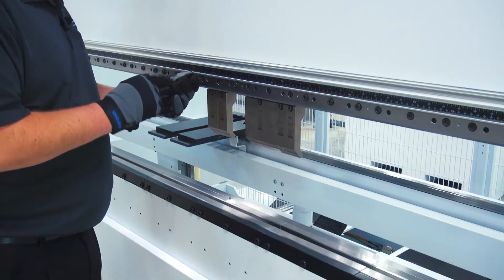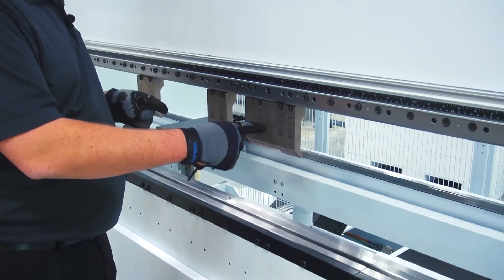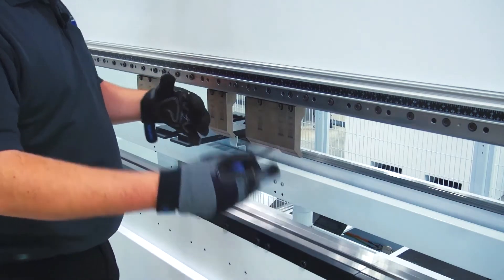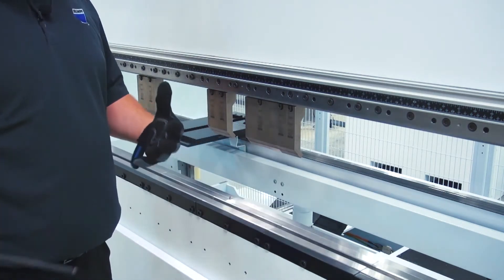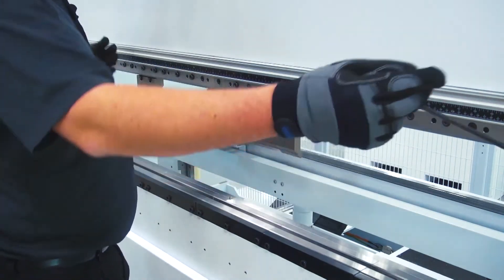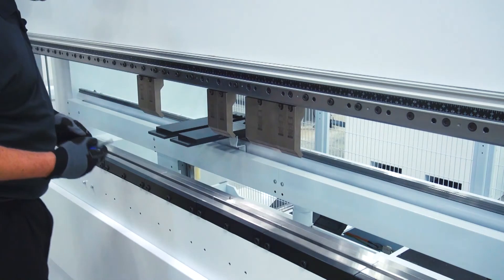On these machines we use precision segmented tooling. Our tool sets consist of smaller segments, so you can build up the lengths that you need for the bends that you're trying to make. It also does a great job of saving your operator's back instead of having to load 10-foot sections of tooling into a 10-foot brake, just to bend a 4-inch wide flange.